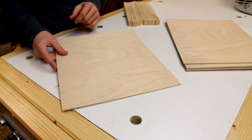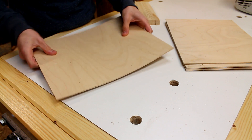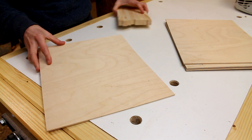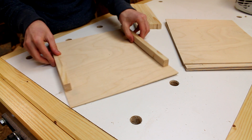I've got those cut out now and I'm able to see that in this direction the plywood is actually pretty rigid, but in the opposite direction there's still a bit of flex there. So to address that I've milled up these little supports and I'm going to attach one to each side of the plywood.